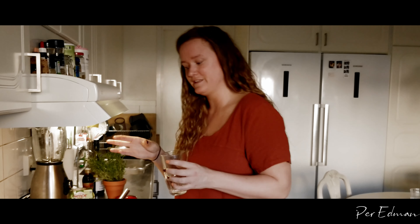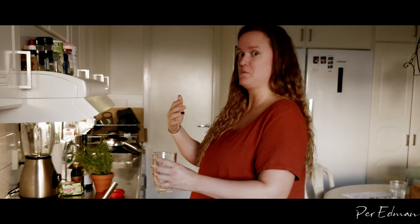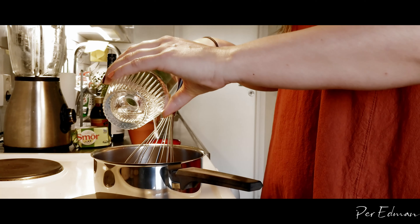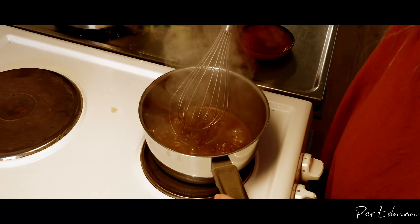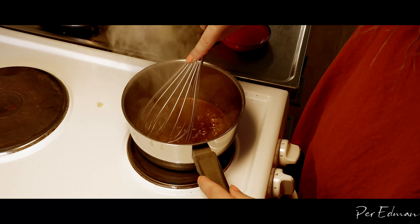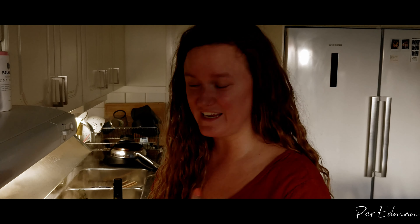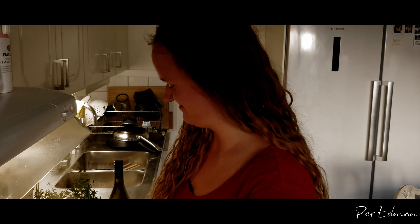Everything is melted. I took the pan off the heat not to burn the sugar and now I'm gonna add some water. It's very important when you add the water that you don't lean over the pan — it might splash a bit. As you see the water is kind of boiling and the sugar is a little bit sticking to the pan, but that's okay. Don't worry at all — just continue using your whisk and soon it will all be okay again.